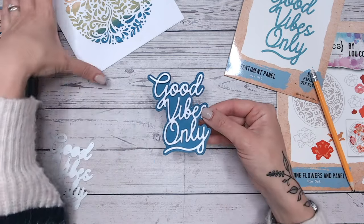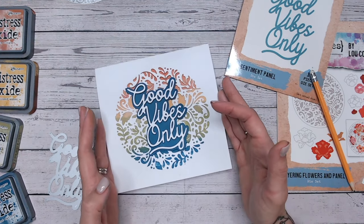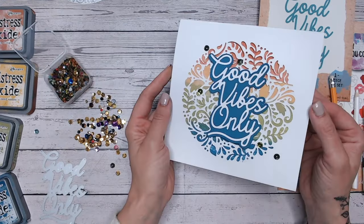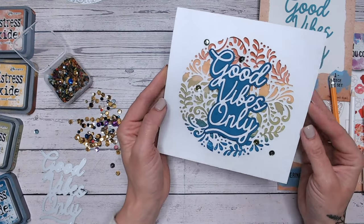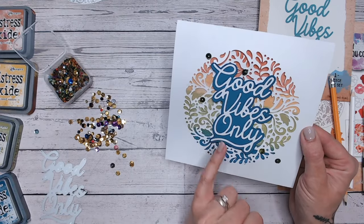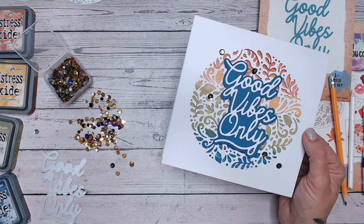We can see that our die cut just sits beautifully over the top, so now we've got our drop shadow that fits perfectly and it's going to sit really nicely on the front of our card, making that sentiment really pop. With just a small scattering of colour-coordinated sequins matching the green in the background, I've got myself a super quick card. I hope you enjoyed that tip about giving yourself a drop shadow by tracing around the die, and I hope to see you again next Friday for another five-minute make.